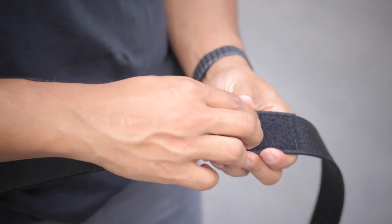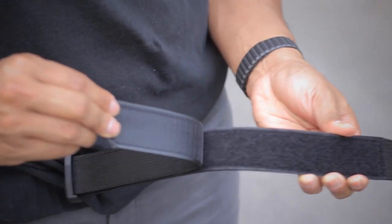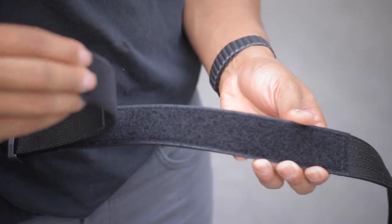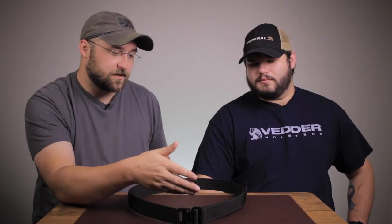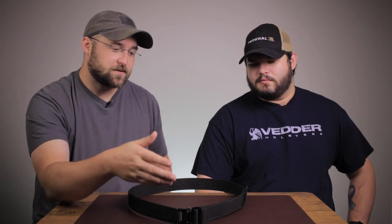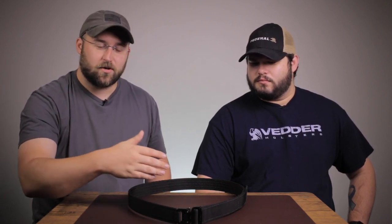A big question we get a lot is whether the Cobra belt is adjustable — and it is very adjustable. Using Velcro on the outside, you don't have to worry about little notches on a belt every inch or so. You get a nice adjustable belt, and the best thing about it is once you set it, you forget it. Unless you put on a bigger gun or eat a really big meal, once you set it with the Velcro, it stays that way every time you put it on and take it off. I really like the micro-adjustability of the Velcro. The belts come in different sizes — large, medium, small — and you get about three or four inches of play on the Velcro sizing, all the way down to the centimeter.